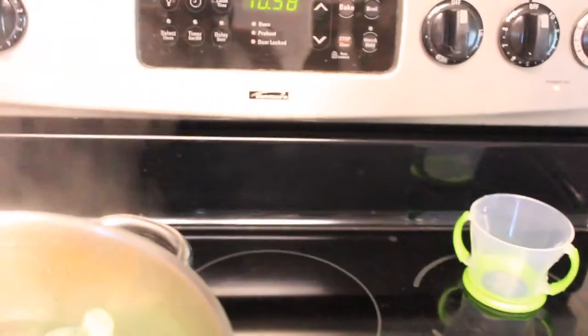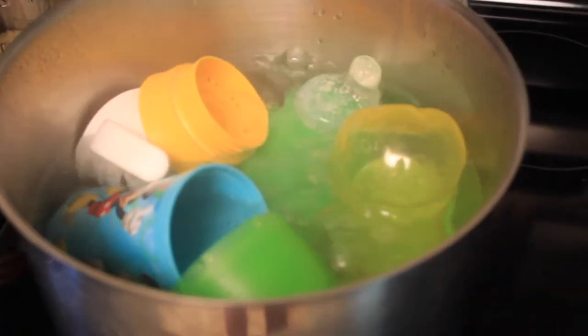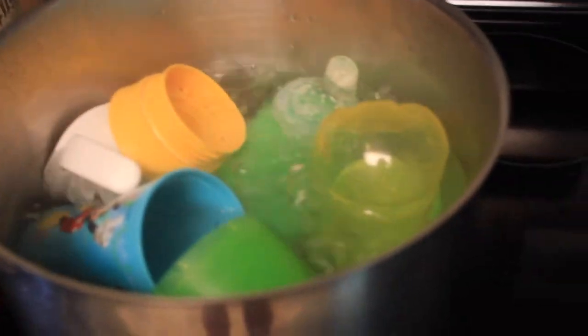Let this stuff sit in there for about five minutes, and then I'm just going to set it out to dry once it's all finished. So there you have it — very, very simple. It doesn't take very long at all. I definitely recommend you other mommas out there to boil your sippy cups, bottles, and pacifiers at least once a week. And of course, wash them after every use. I hope this video was helpful. See you in the next video. Bye!